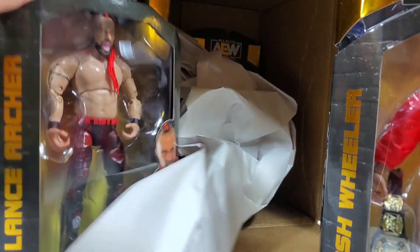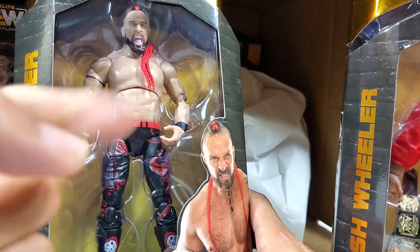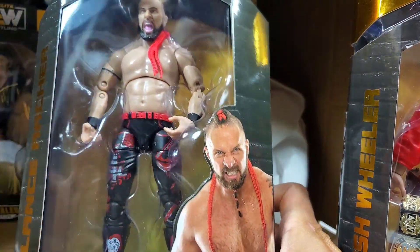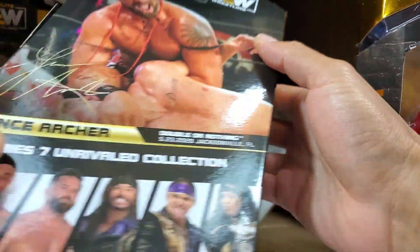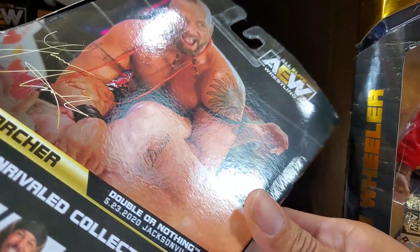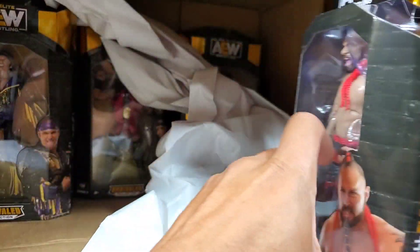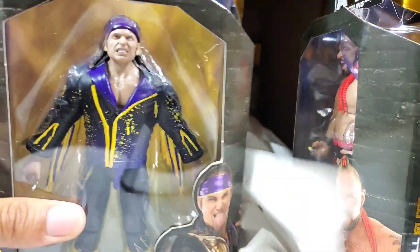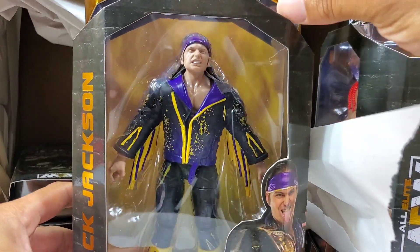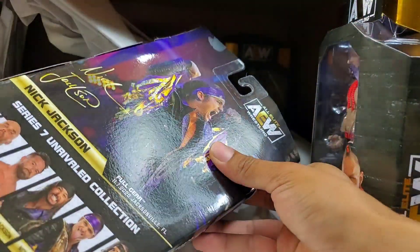Lance Archer — first time in the line. We have seen him in WWE, but that all had to transition. He wanted his own style, wanted to bring a mohawk, brought it to Vince McMahon, and Vince said no. So if you want to get leveled up, if you want to compete against Cody Rhodes and have your American dream come true, you go to AEW. Over here with Nick Jackson, we got the bright purple, the yellow — that smirky face is saying 'Hero, get me out of this packaging so we can get this full set reviewed right now.'